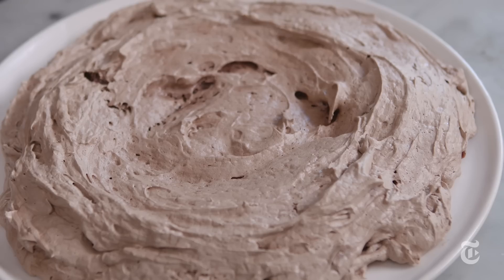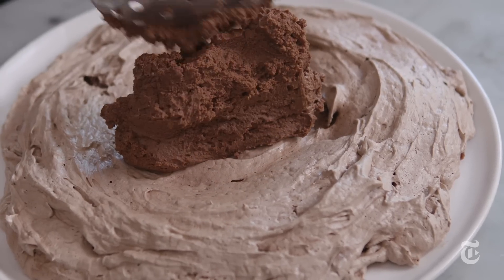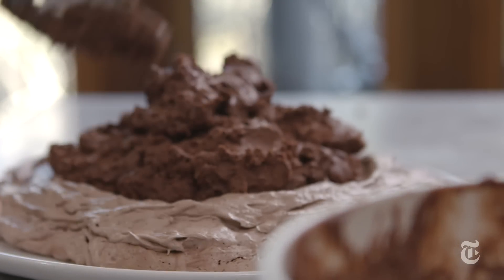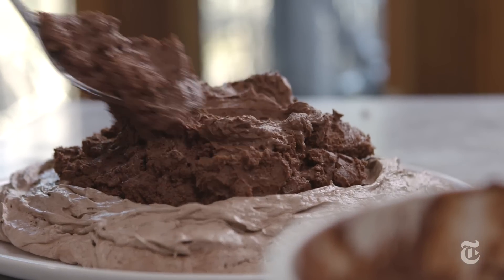You can fill your pavlova with anything — whipped cream, ice cream, or sorbet — but in this case I'm filling the chocolate pavlova with a chocolate mousse. I want to be able to use the leftover egg yolks, and when we go to the dark side, we go all the way.